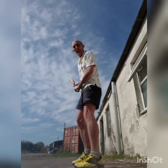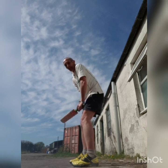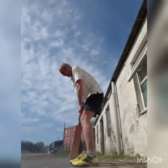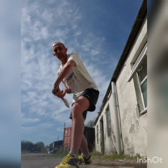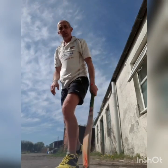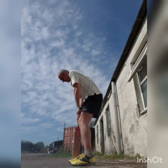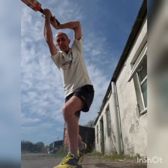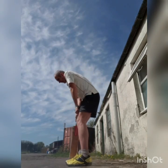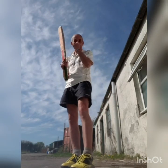Okay, so first of all the off-drive. This is just a forward defensive to a ball pitched up, but instead of providing a dead bat, you carry through with the shot. Ball pitched up, foot comes forward, and you carry through. Always keep it on the ground, never in the air. Left elbow nice and high, get to the pitch of the ball, head over the ball, and watch the ball.